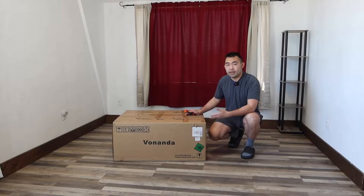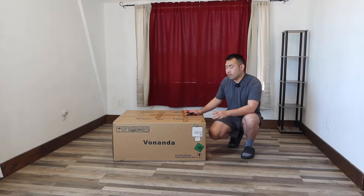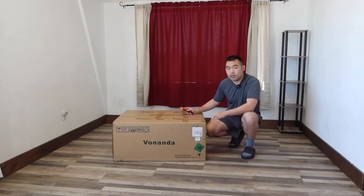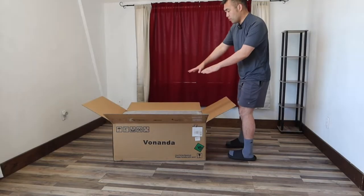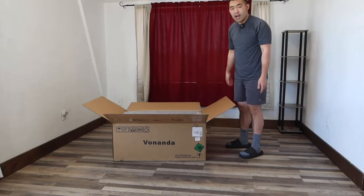Hey, it's your squad, welcome back to 'Is It Worth It.' Today's episode we got this cool atmosphere here, and basically what this is is the ottoman sofa. This is what the package looks like when you first get it — let me open it up to show you guys what the inside looks like. Pretty much inside, the product is all well protected with a covering over it.